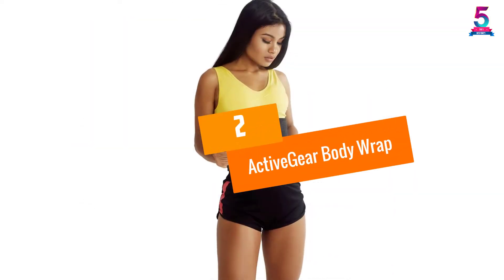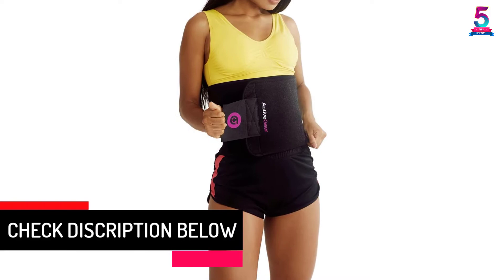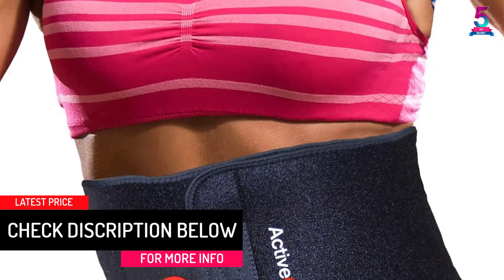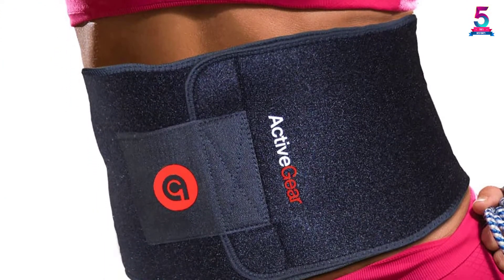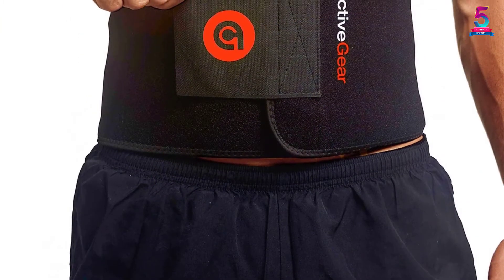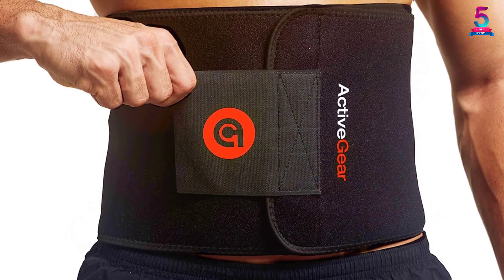At Number 2, the ActiveGear Body Wrap. This is a multi-purpose body wrap from ActiveGear. It works by slimming down the abdomen while protecting your lower back. You can use it while working out as a protective tool for your body. With a decent length, it should meet your desired fit. The neoprene wicks away moisture, so you will not feel extra warm as you wear it.